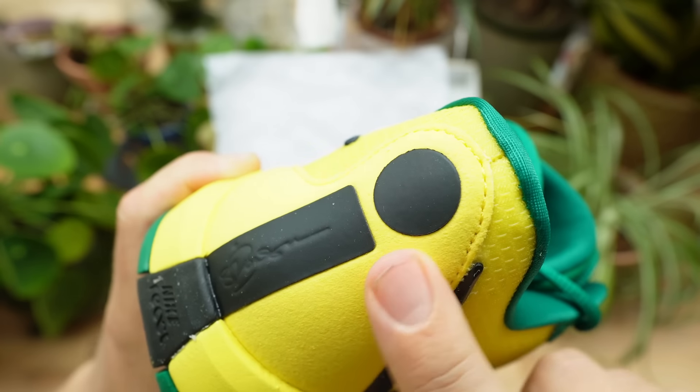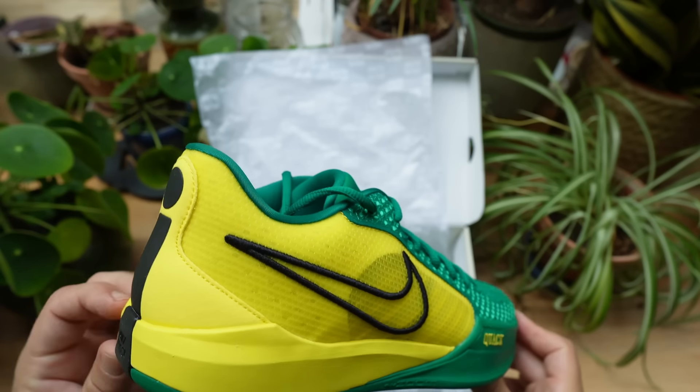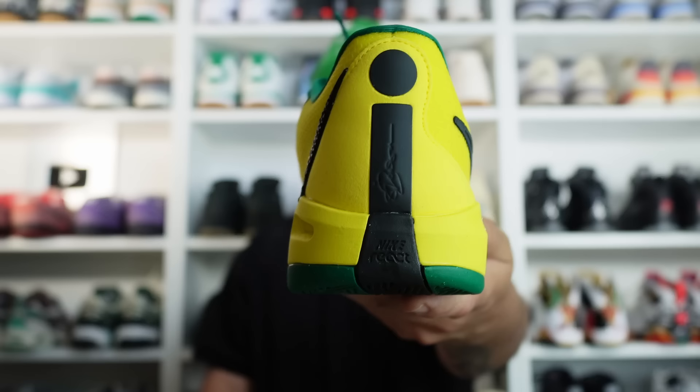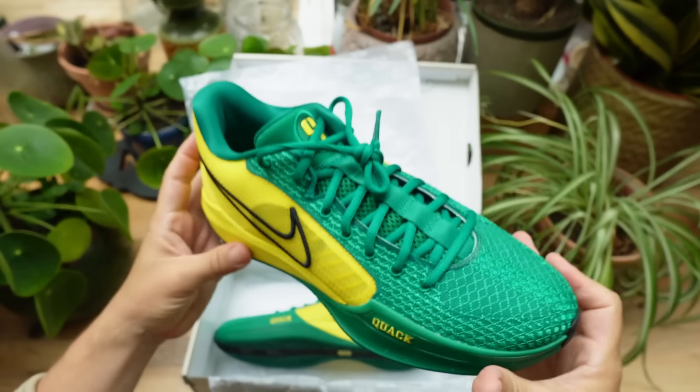The midsole is really squishy, and the heel cup is quite firm and rigid, featuring a felt material on the back. In terms of the Sabrina touches, you get the S logo on the tongue, the S logo on the insole, and the S on the outsole, as well as the 'I' for Ionescu running down the spine of the heel. In terms of the Oregon Ducks touches, you don't really get that much, but to be fair you don't really need them because this colorway says it all.